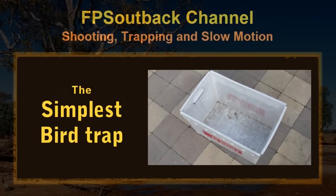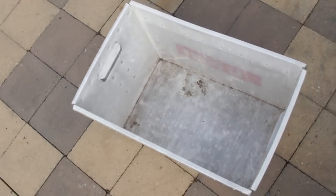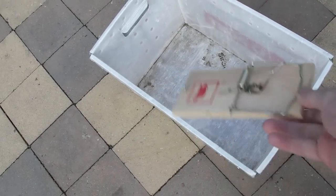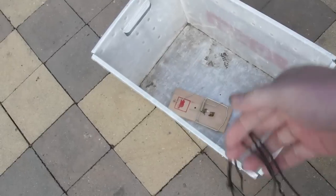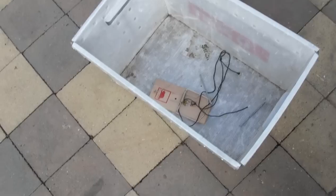So the simplest bird trap. What you'll need is just a box with a hole punched in the top center — this is just an old Australia Post box. You'll also need a mouse trap or a rat trap; in this case I'll use a rat trap because it's easier to show. You also need a short piece of string and two large nails, and that's it.